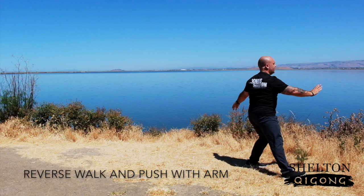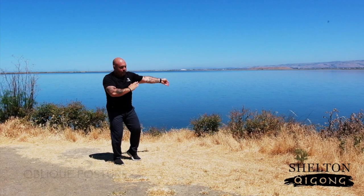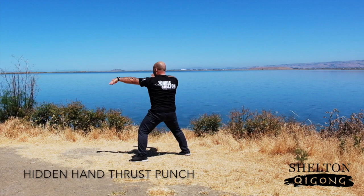Stepping back, Reverse Walk and Push with the Arm, stepping back four times. Then on the fifth step, we're going to grab and go immediately into White Goose Spreads Its Wings. Oblique Posture. And then preparing here for Flash the Back — Step Out, Pierce, Flash the Back, and Hidden Hand Thrust Punch.